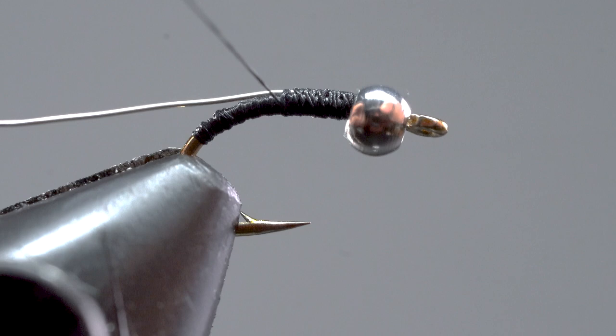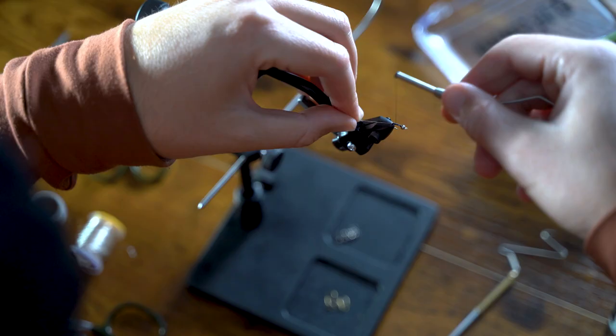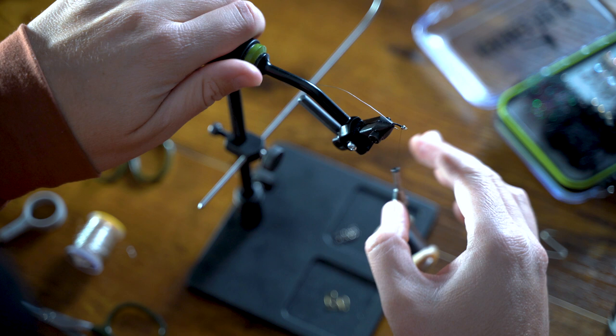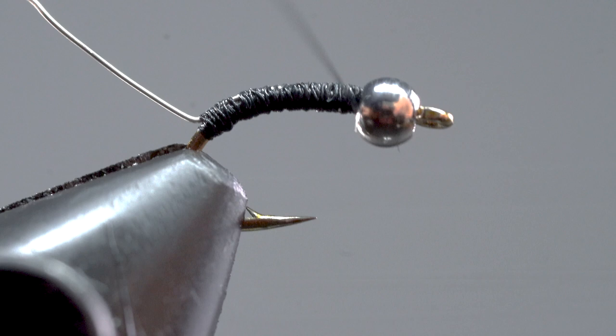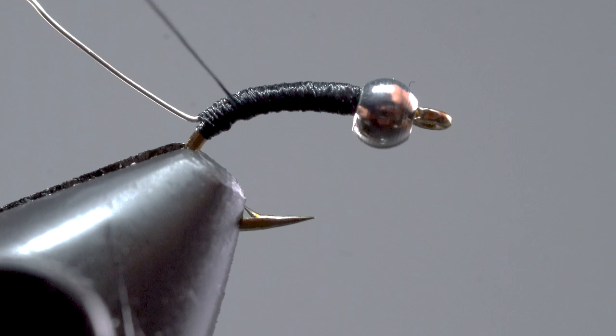Now it's time to create a tapered body — meaning smaller near the wire and bigger near the bead. Keep in mind that as you've been tying, your thread has been twisting. We want to lay the thread as flat as possible. To do this, let go of your bobbin and give it a good spin counter-clockwise. You'll notice that the thread will start to untwist and lay flat once you start wrapping again. Feel free to untwist your thread as needed.